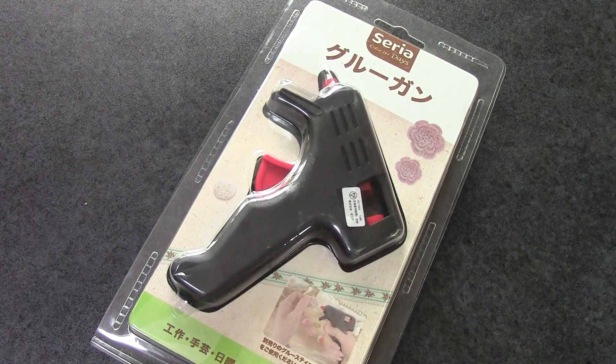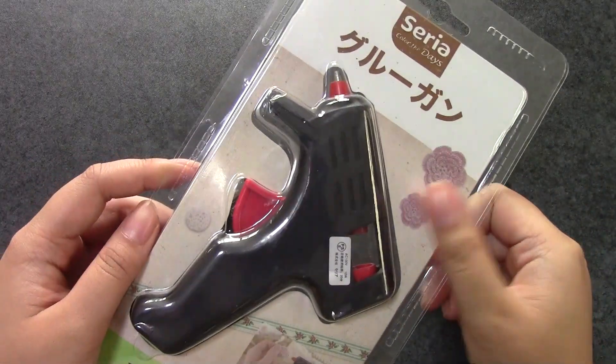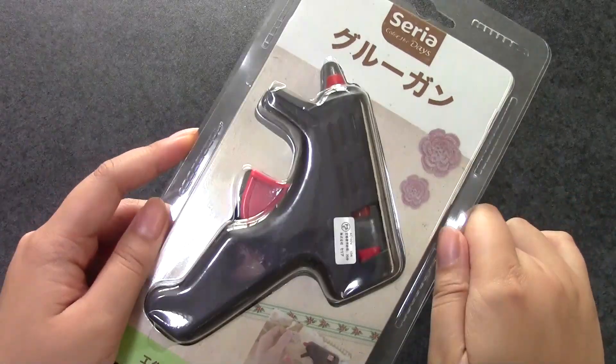I believe they have them in the States too, and they go by the name Ichiban-kang. Daiso also has a 100 yen store here in Japan, and they have Daisos in other countries too, but the Daiso glue gun is actually $3. So this glue gun is cheaper, but the other day I actually saw this glue gun in different packaging at Daiso for 100 yen. So I guess Daiso has gotten the cheaper glue gun too.